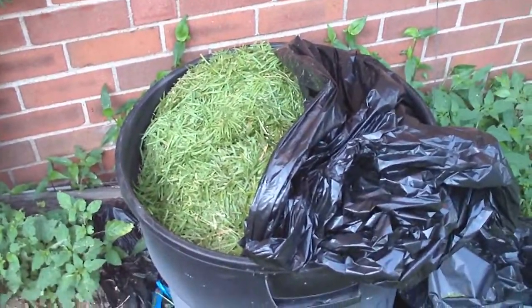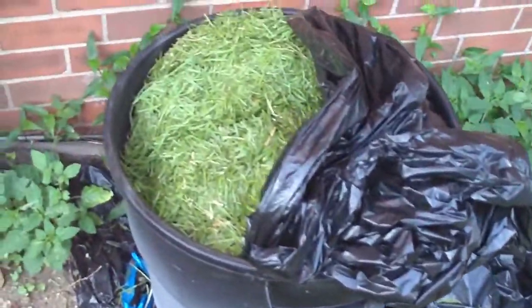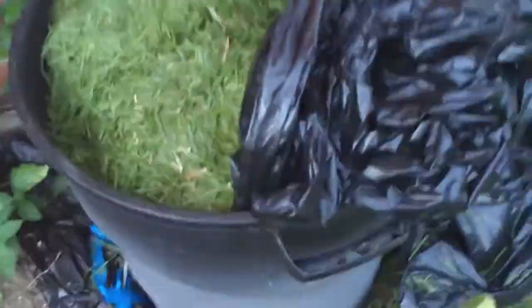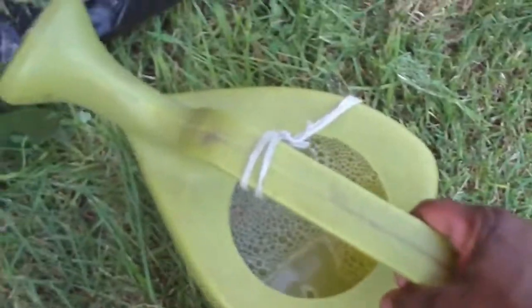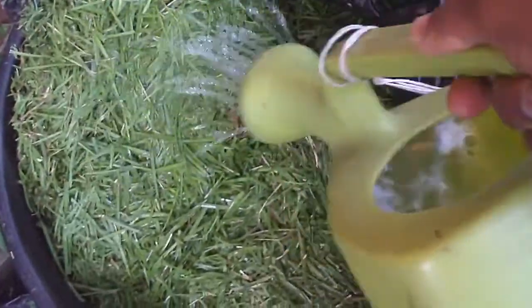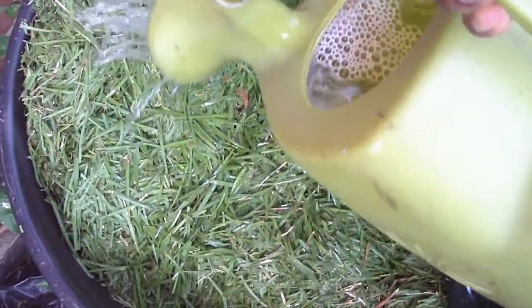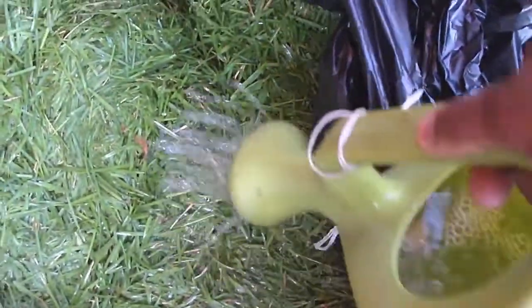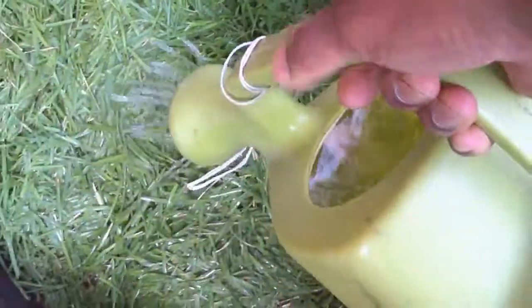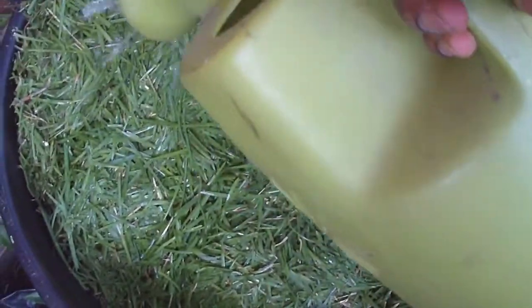So now I have about three bags worth of grass clippings in the reactor. What I'm going to do now is just add some water to it. I'm going to pour in approximately one gallon worth, just to get it nice and wet. This will eventually work its way down toward the bottom.